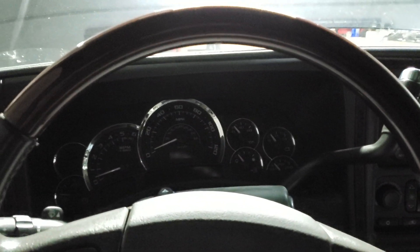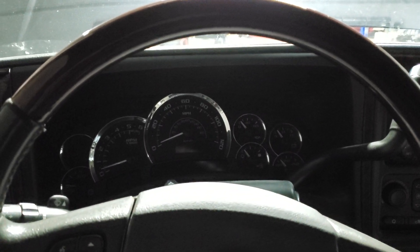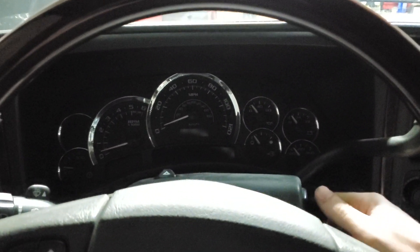I did the idle tuning yesterday and I just came out to see what it does on a cold start. It's probably about 45-50 degrees in the garage right now, and I'm going to start it and just see how the cold start is.